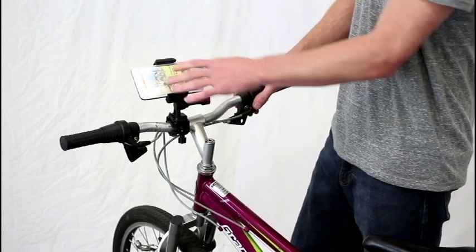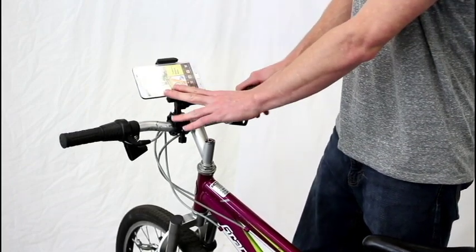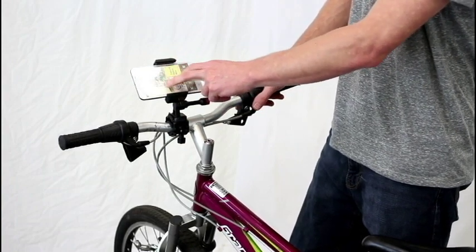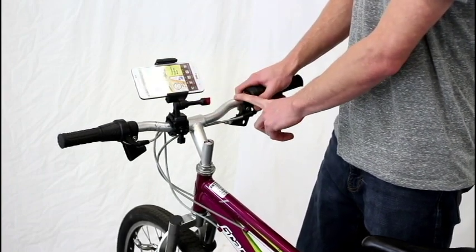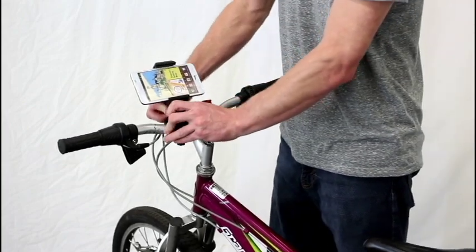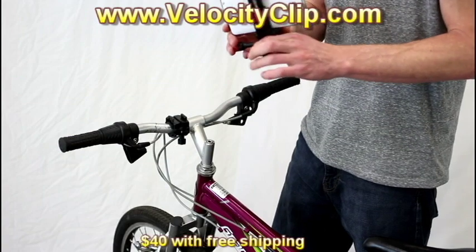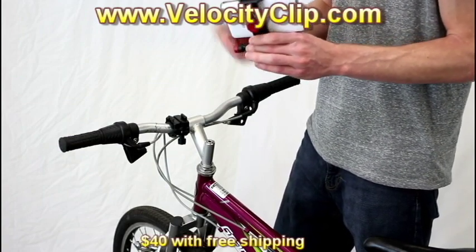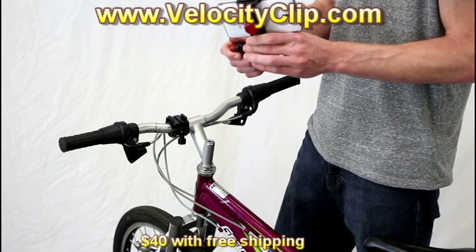Or you can adjust it so that you can use your Note for GPS. You just turn the GPS on on your phone, and you can see here your screen is exposed, so you can go ahead and use your touchscreen capabilities and the navigation that's already on your phone while riding your bike. It's a really cool product — it's called the Velocity Clip, it retails for about 30 bucks, you can pick it up at VelocityClip.com, I'll post the link at the bottom of this video. Thanks for watching guys.